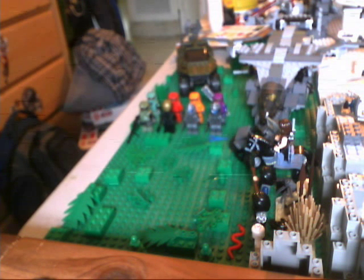Hey guys, and welcome to another custom vehicle review. Today I'm going to be doing it on my custom World War II Willys Jeep.